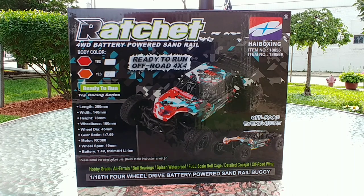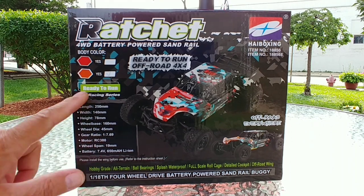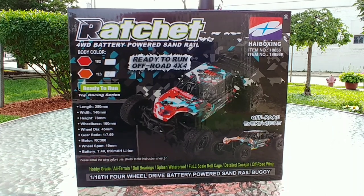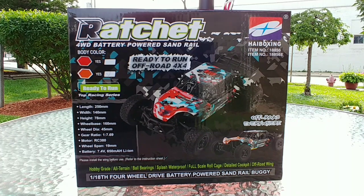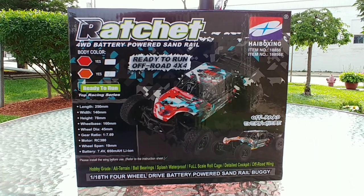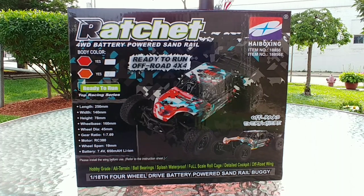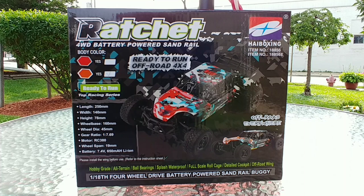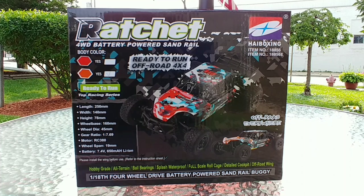Everything is included in this kit. All you would have to do is supply two AA batteries for the included transmitter. The battery is spec'd at 7.4 volt, 650 milliamp per hour, lithium ion cell. High Boxing is using a lot of lithium ion technology in their cars — more stable, a little bit safer for transport, and just an overall safer type of battery.